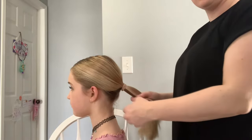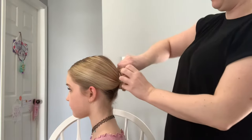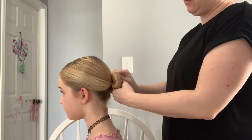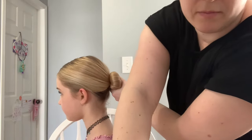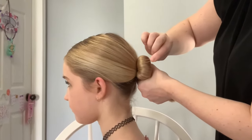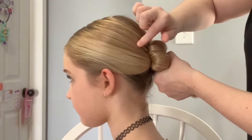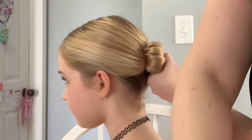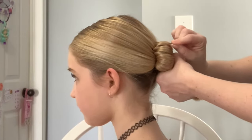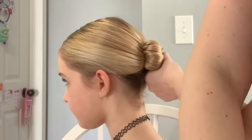What you're going to do from there is take this ponytail and twist it, wrap it around the elastic. Then take your bun pins — I like to put them into the bun, into their hair, and then push them into their head. Going into the bun, into her hair, and then back into the bun. We do that all the way around.